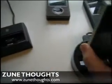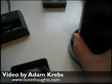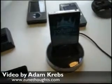And then you can place your Zune 80 in the dock. It'll be a little bit of a snug fit, but it works, and that's it.